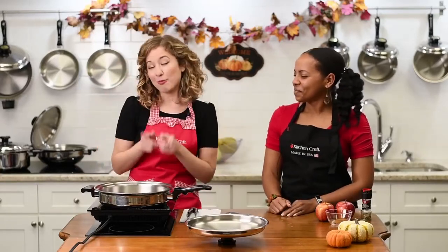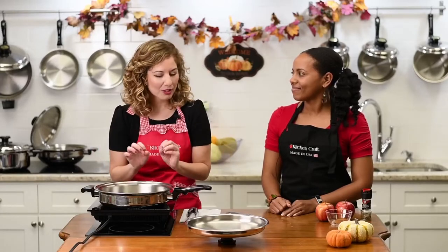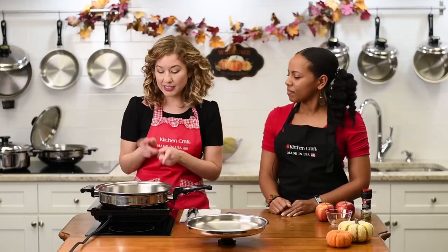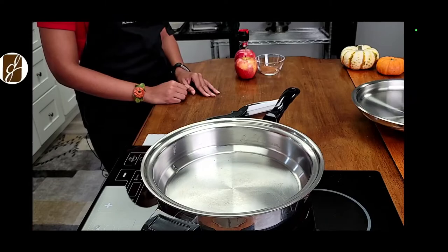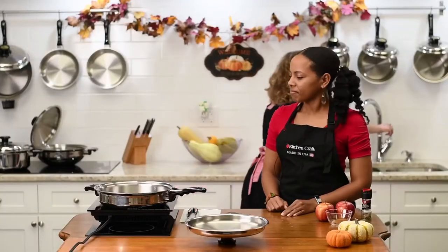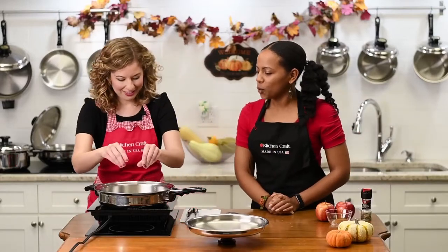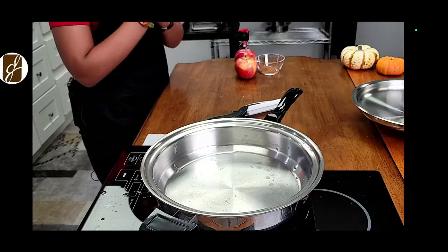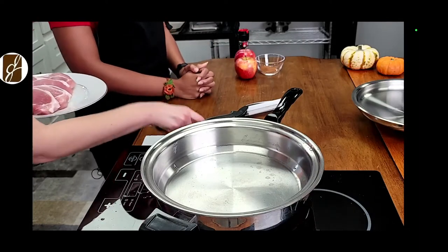We're going to move on and make pork and apples now. I preheated our 12-inch skillet with cover — you'll love this, it's roomy. To test that medium-high heat is ready, we sprinkle some water — yeah, that water is dancing. I think it's ready!